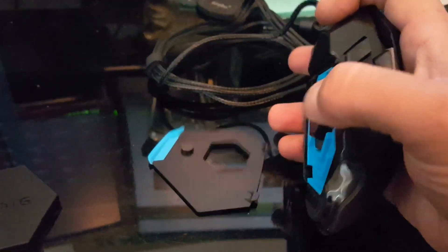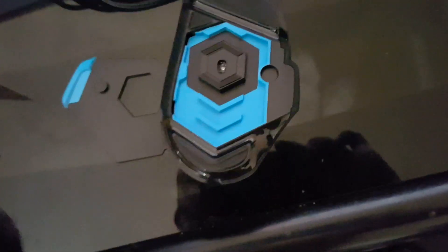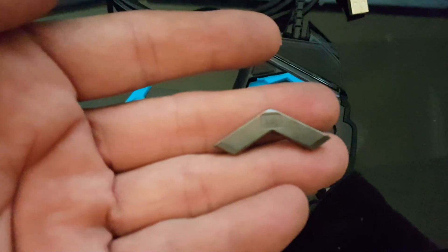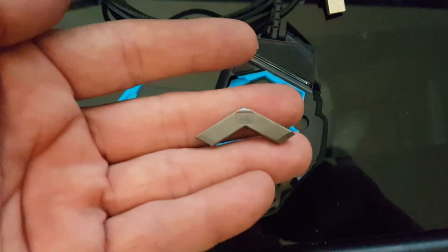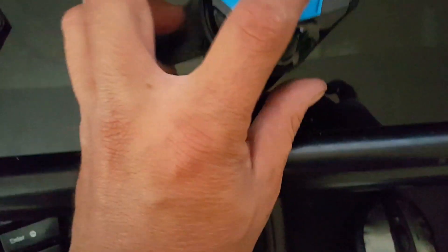Getting to the next point, you can open up your weight section from these grooves — you can see you can insert your weights. Each one of these is three and a half grams a piece, so half an ounce, and you're able to slide them inside these little grooves here.